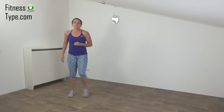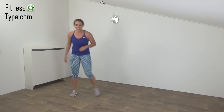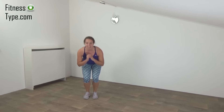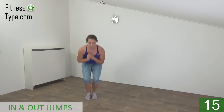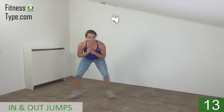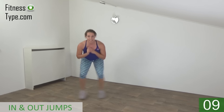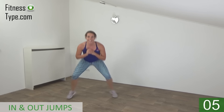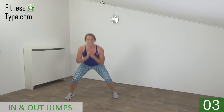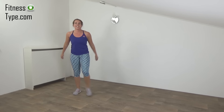10 seconds rest, then we're going to repeat this one another time, and then you have a short water break. Get ready. Down. Start. Out and in. Squeeze your glutes. A few seconds. And the last one. And that's it.